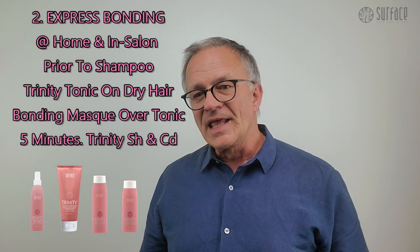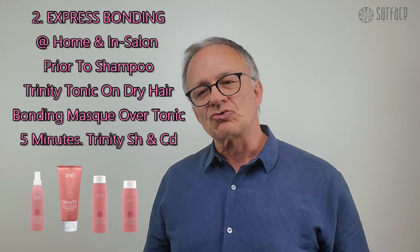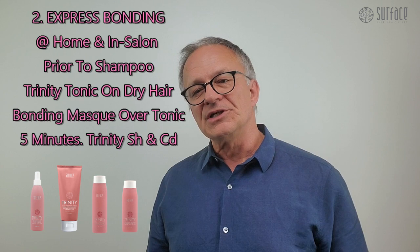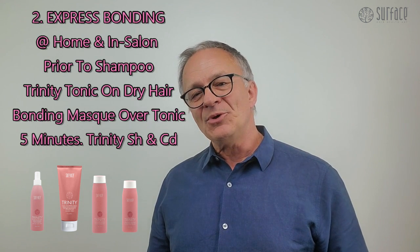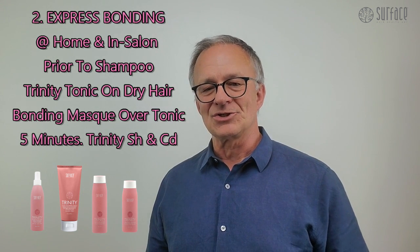2. Express Bonding: in-salon and at-home color bonding with instant strength and condition. Prior to shampooing, dampen dry hair with Trinity Tonic. Apply Trinity Bonding Mask over the tonic, leave 5 minutes. Then shampoo and condition the hair with Trinity Color Care Shampoo and Conditioner.